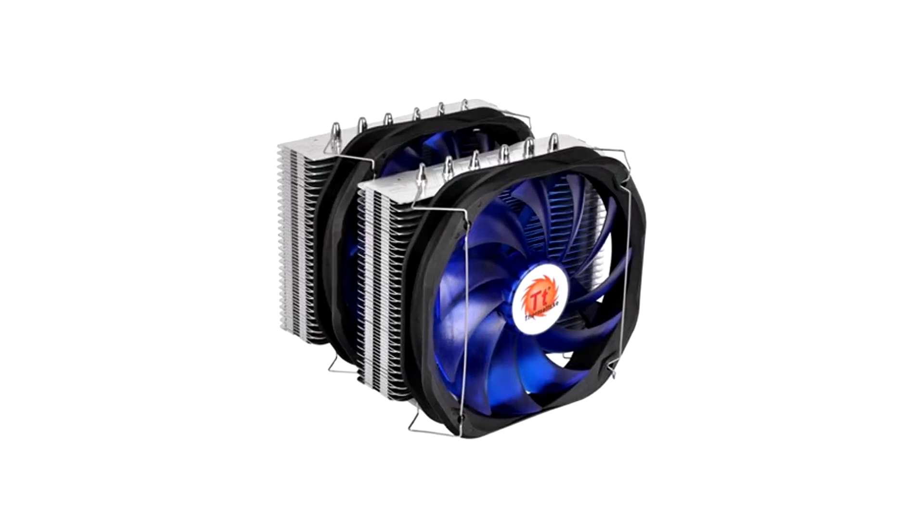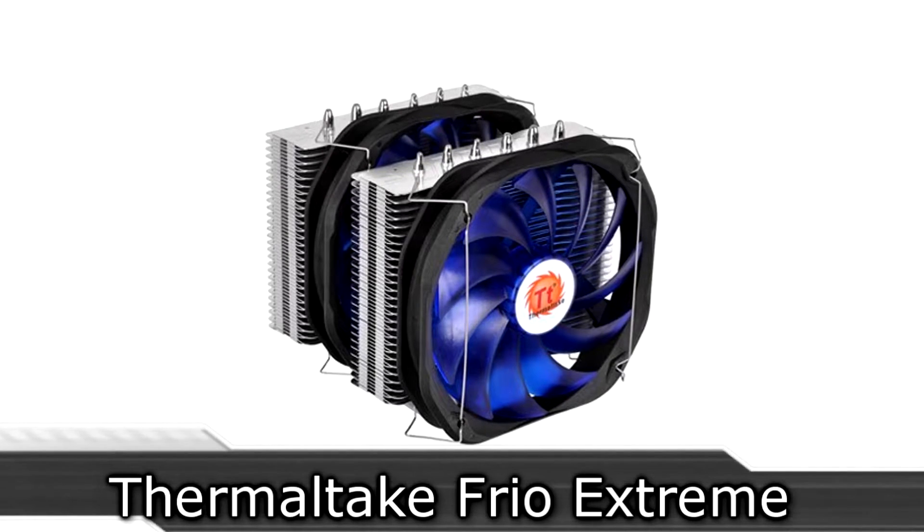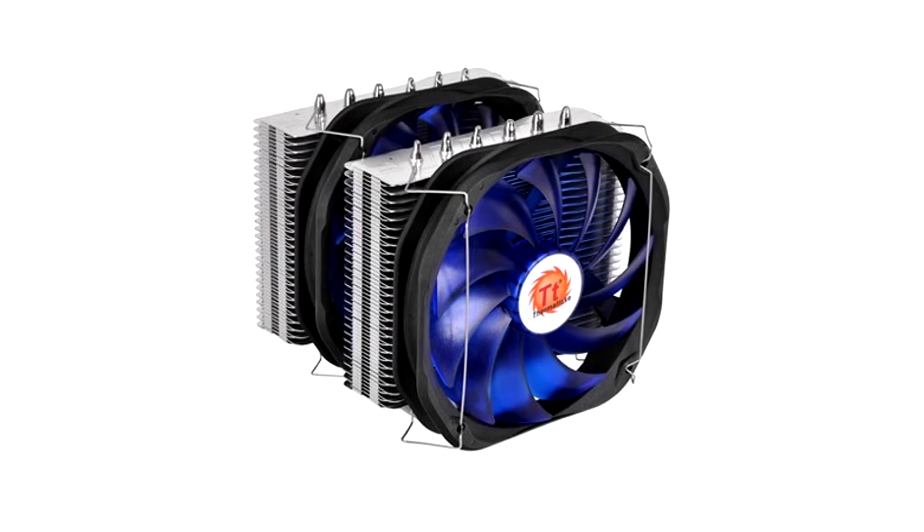Welcome to the Niklas 11x12 technology. Today we're looking at the Thermaltake Frio Xtreme off-the-market CPU cooler. This cooler is aimed towards the enthusiast and should offer great cooling performance.